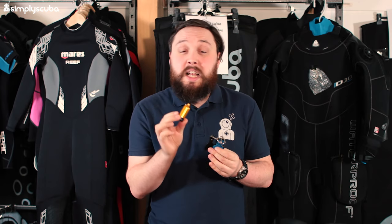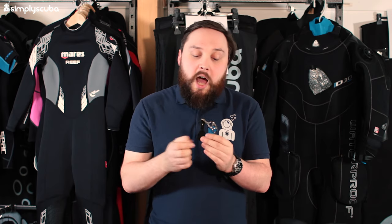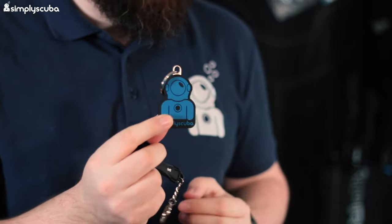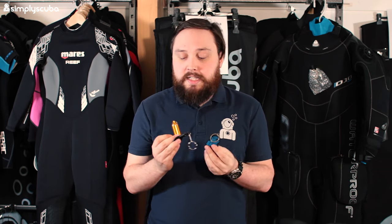Next up we have a bunch of different key rings. These come in all different shapes and sizes, and scuba divers just love these. They're either in the shape of a diving cylinder — this one has a few handy little features, it's got an O-ring pick and a hidden section on the inside so you can store whatever you want in there. We can get them in the shape of fins, or of course the Simply Scuba dude. Scuba divers have got lots of keys and it's nice to have a little keepsake, and they come in lots of different shapes, sizes, and colors.